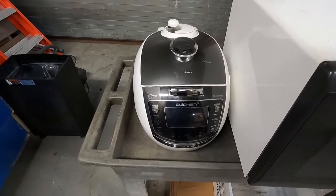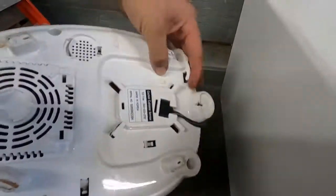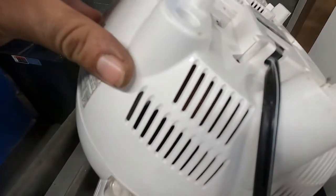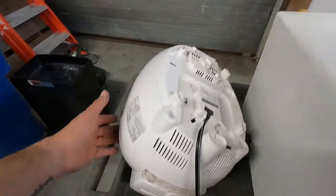I've actually done one of these before and there wasn't much in it, but this particular one - when I flip it over, I don't know if you can see in there or not, there's a huge copper winding right around in here. And this looks pretty heavy, so I think there's going to be some good copper in this.